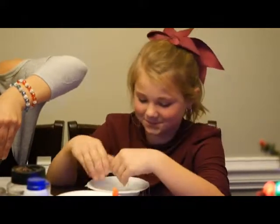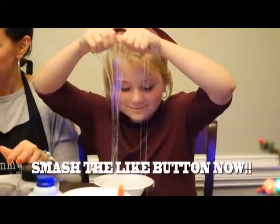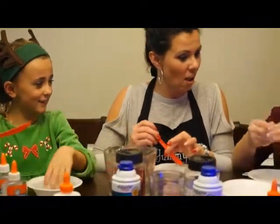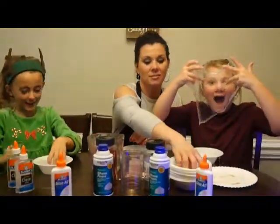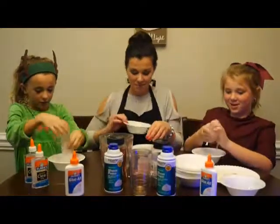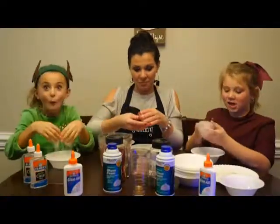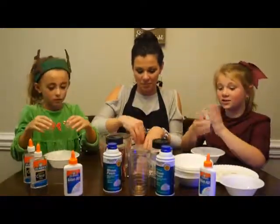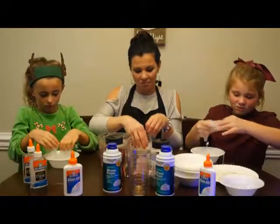It's getting all over the place — I don't know how it's going to happen, but yours turned out good. Mine's actually working! I love this. I love clear slime — we've never made clear slime before. I think this is my favorite slime because you can see through it. Oh my gosh, I love it. It's getting all over the table.